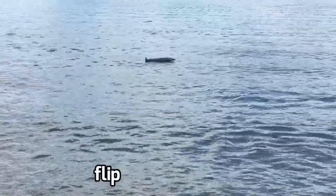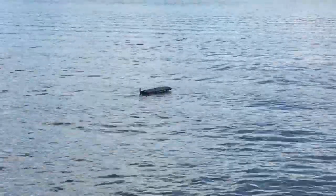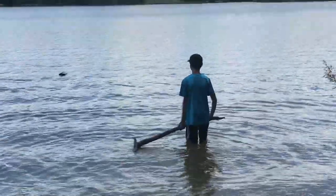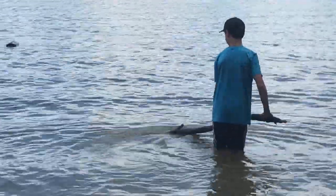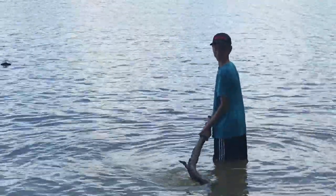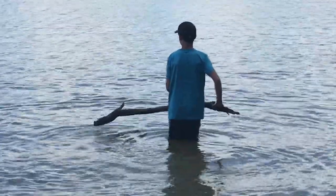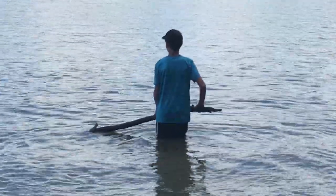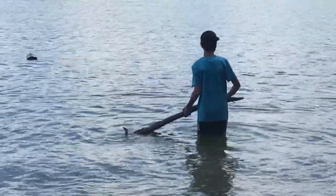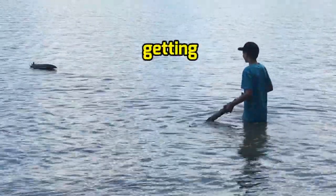Oh the boat flipped over, and now he has to go out there and retrieve the boat. Go take a swim! It's getting colder.